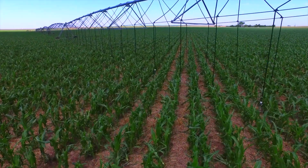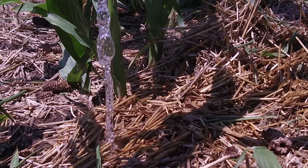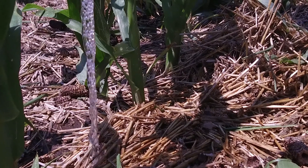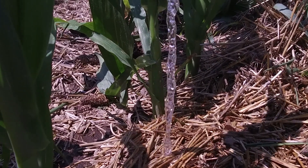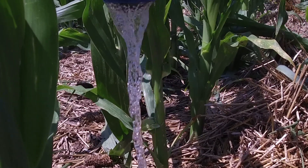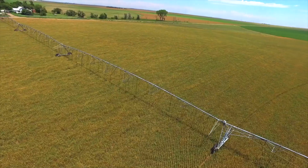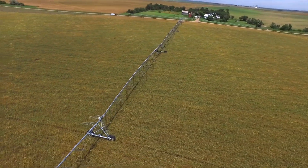We figured out what we were needing to do as far as water spacing, got the components, installed it. After that first year, completely sold on the bubbler pads. Just the health of the crop and watching the water hit the ground, the soil surface, and disappearing — I knew that good things were happening. Since we were not wetting the leaves of the plant, we didn't have all the evaporation, and also not wetting the entire soil surface. It's a no-brainer for anybody that can see that the water's getting into the ground, the root zone, where it needs to be.